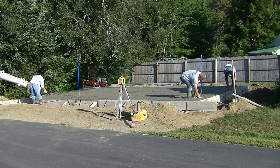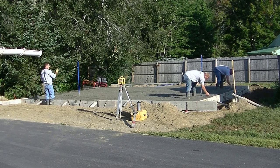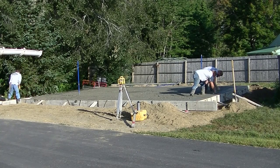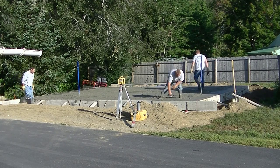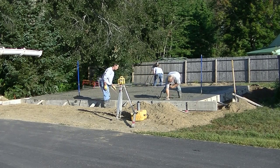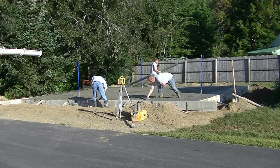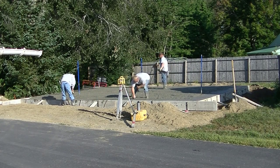We always mag float our edges smooth first before we screed — it's just the way we've been taught. It helps push the rocks down, brings up the cream, smooths the edges out, and gets rid of any voids by the aggregate. I just think it makes for a better job in the long run. We're going to kick screed this slab — it's not very big. We've got the Shockwave vibra screed from Marshalltown that we use a lot, but this slab is really not that big so we decided to just kick screed it.